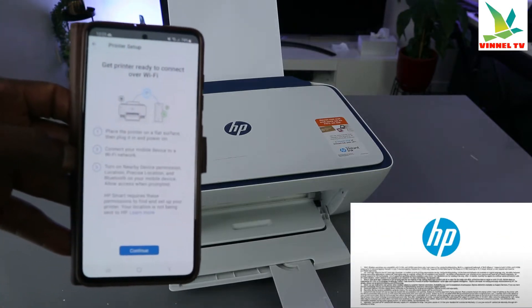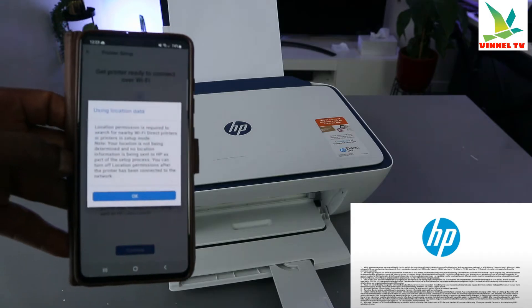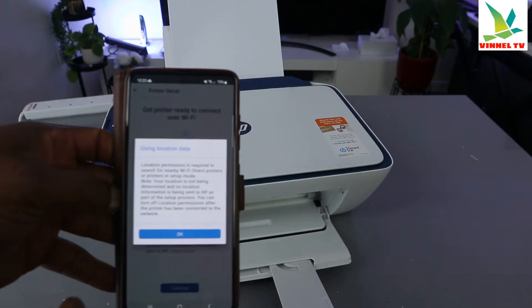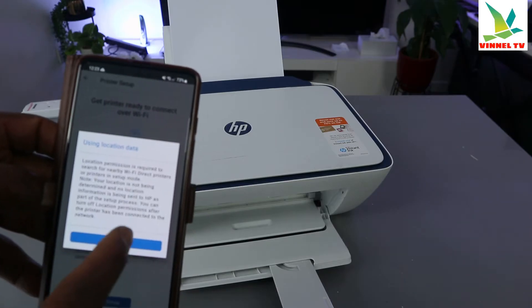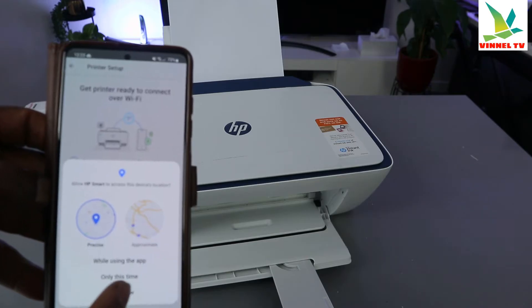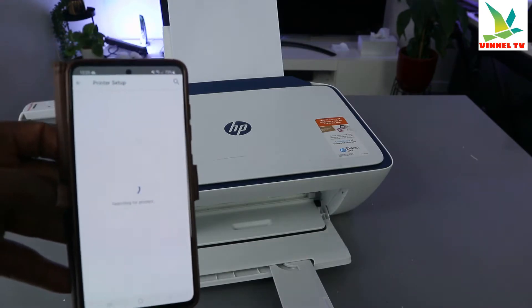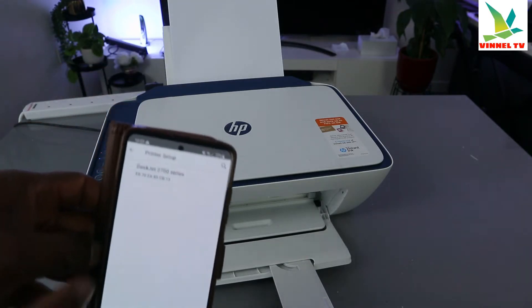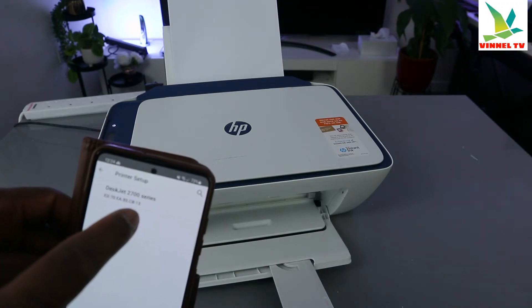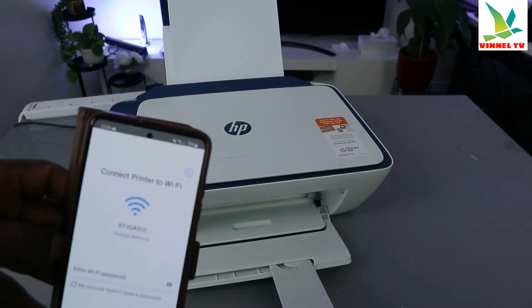Click continue, and click continue again. It's asking about location — click OK, allow HP to access your device location, click yes. It will start to search for the printer. There's your 2700 series — select it.